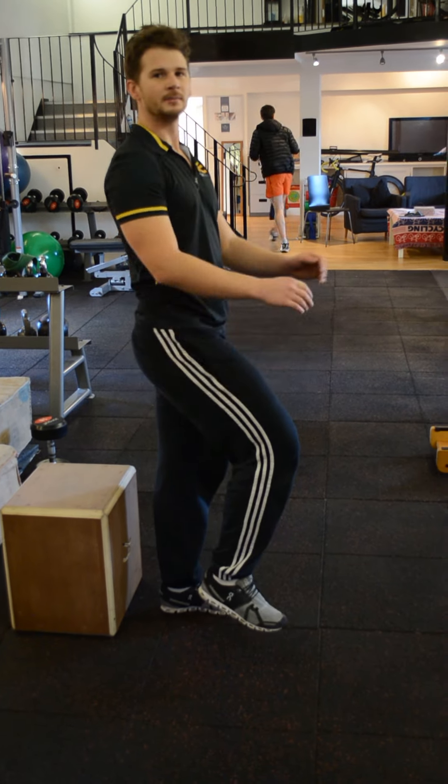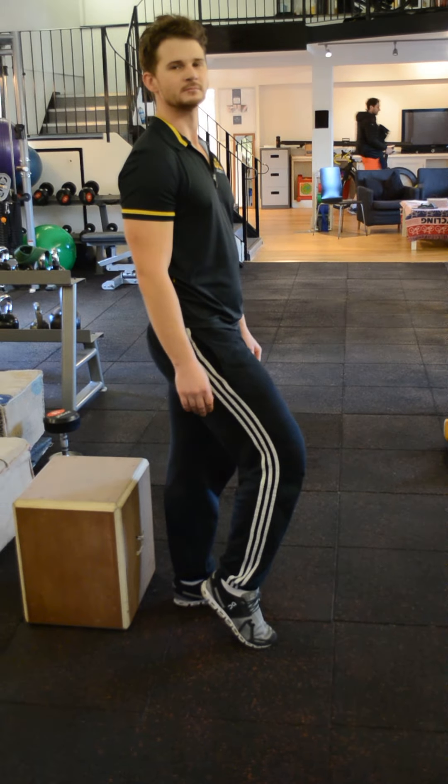You want a nice slow speed down and a nice controlled speed back up. Go on, show us that slow down again.